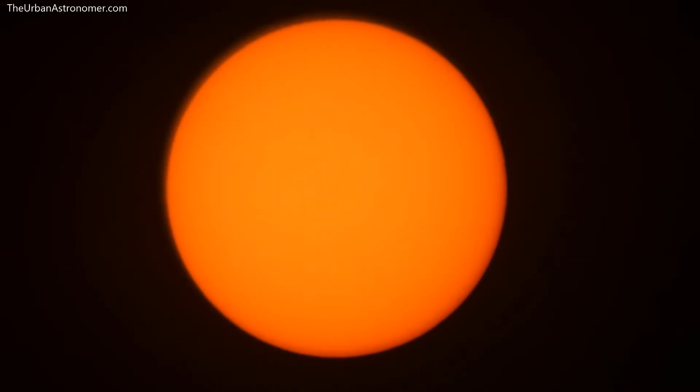I had bought this filter preparing for the annular solar eclipse of December 2019. I had in fact traveled a few hundred kilometers to Coimbatore in South India to view the eclipse, but it didn't work out because it was cloudy — I couldn't even see the Sun during the entire duration of the eclipse.